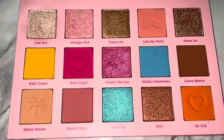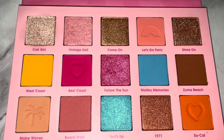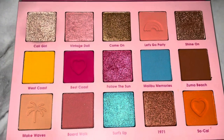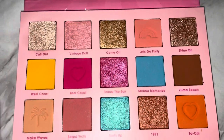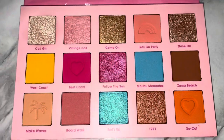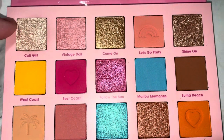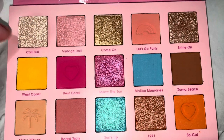I also used West Coast on the lower lash line. Depending on the brush you use, it picks up better — I used a very dense flat brush and it applied better that way. It's one of those shades that works better as a blending shade. But the rest of the mattes I used were very, very pigmented and I'm really happy with it. I was also happy that Cali Girl was light enough for an inner corner highlight, since I'm quite pale and inner corner highlights have to be pretty light.